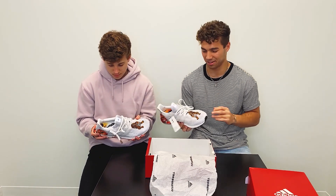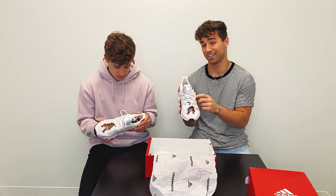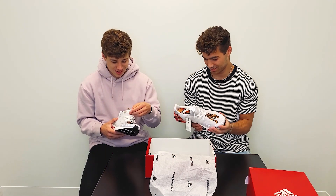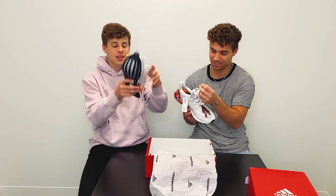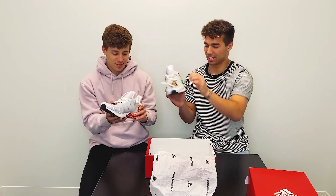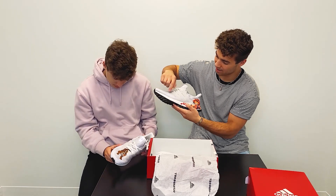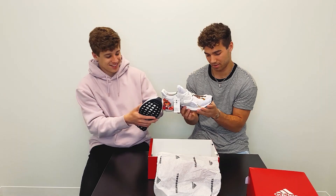I was looking at the Chinese New Year stuff, and usually they do one every year with the symbol of that year. Apparently this year is supposed to be the rat, so technically these aren't the official Chinese New Year's — they call them the DNAs. But everyone thinks they are because of the tiger. I heard the tiger is going to come around in 2022 as the symbol. And look, they have gold tips and gold accents right here.